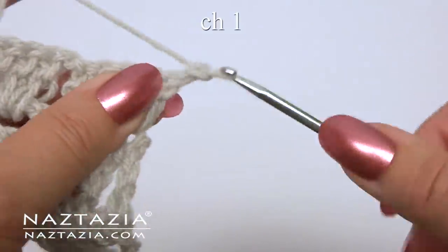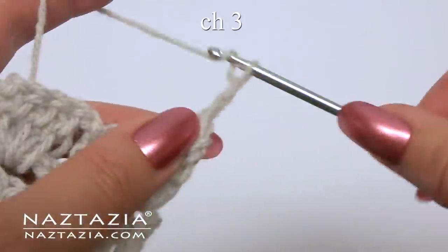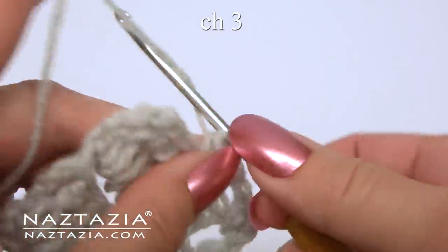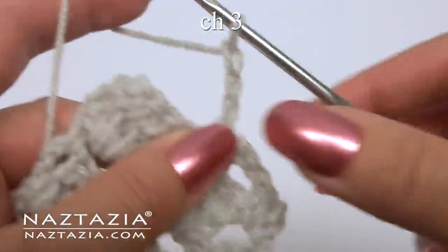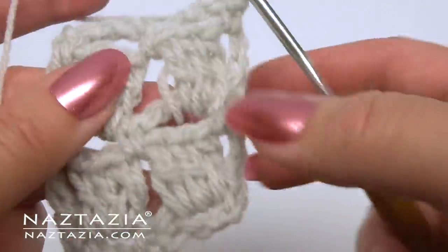For row 9, chain 1, single crochet in the space. Chain 3. Single crochet in the next space. Chain 3. Single crochet in the last space. Turn your work.